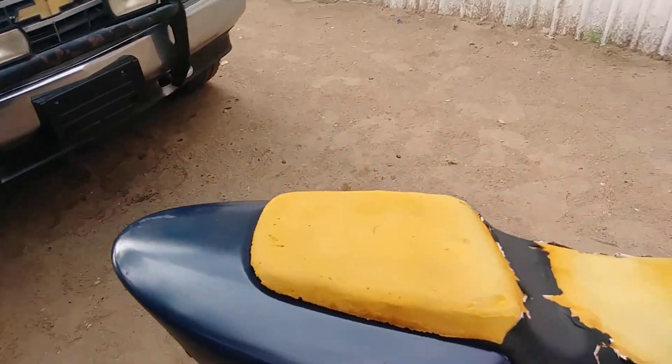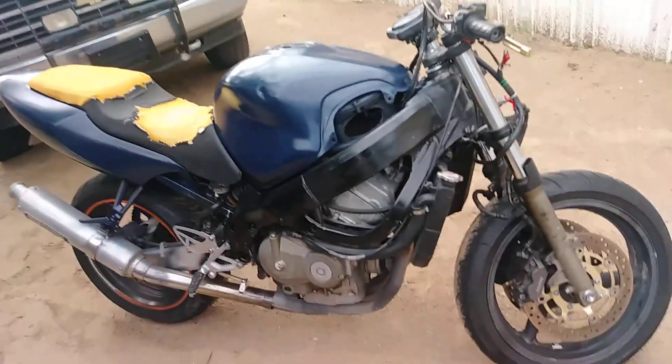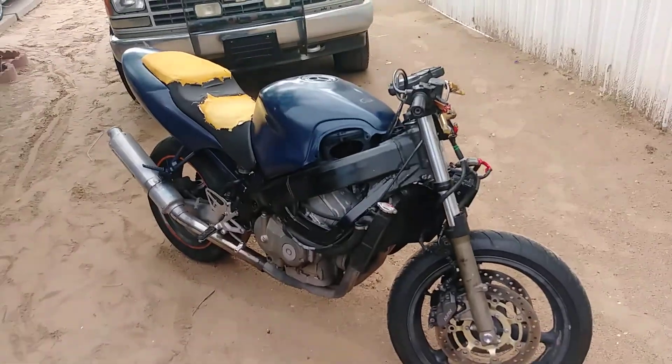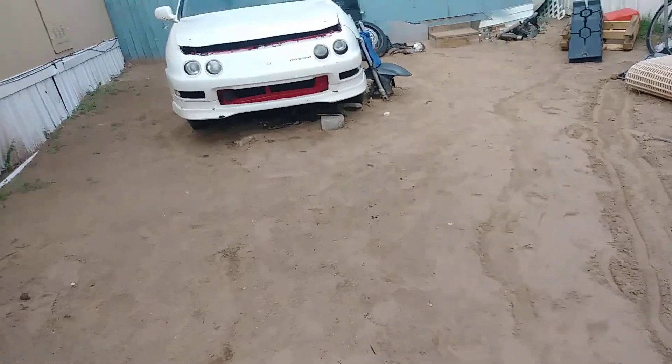I mean, he painted it real quick. Nothing crazy. Surprisingly, it drives straight — it will ride straight. Let's go check back on the tag.